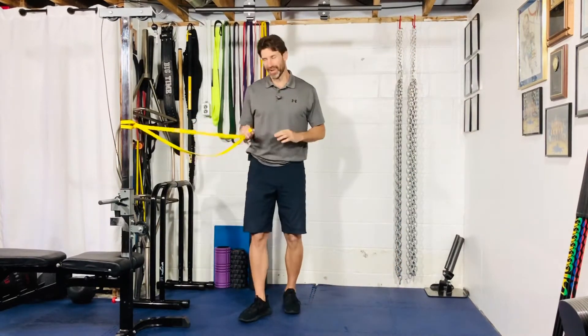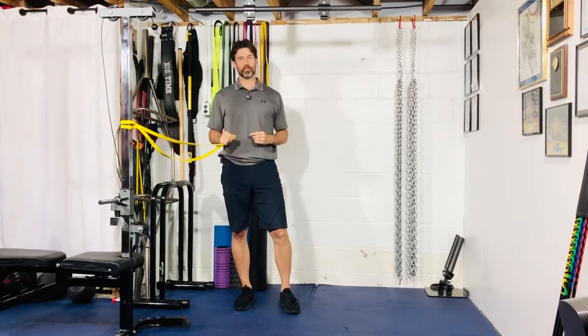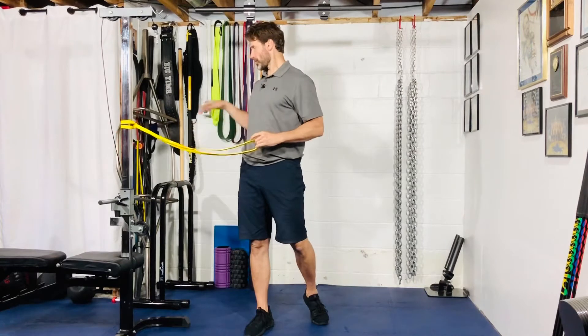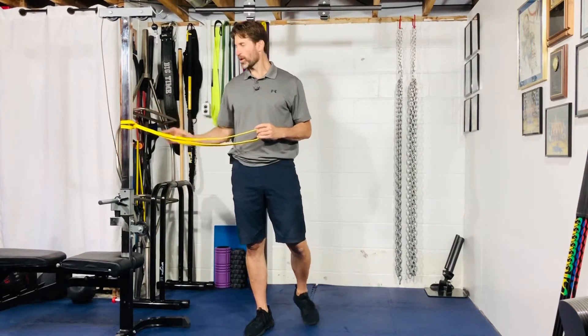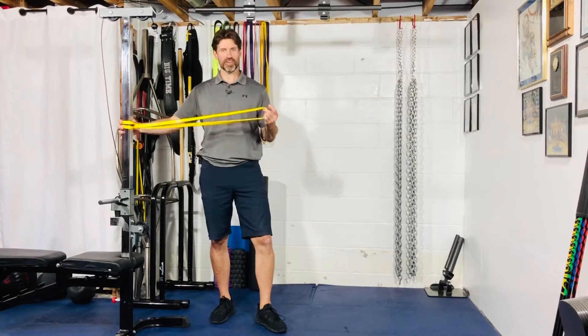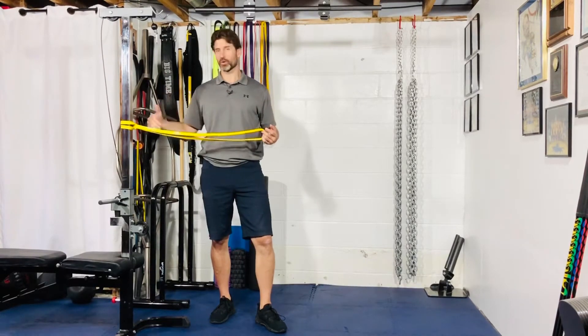We're going to go through our band single leg, single arm row. You can attach a strength band or resistance band that has handles to a pole, and the height we can play with. I'm going to work with chest height. You can go high to low or low to high with all these.